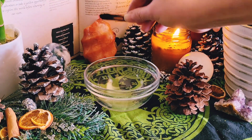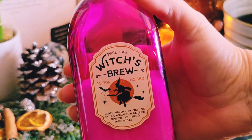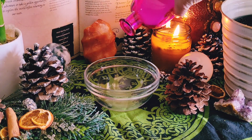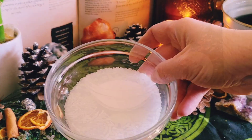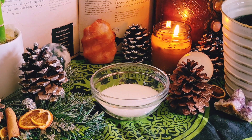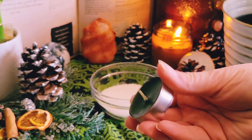You will need a glass bowl or jar to do this spell — I prefer clear, but use whatever you have on hand. The first step is to pour any type of salt you have on hand into your jar or bowl. Not only does this help to purify and cleanse the area, but it also helps to protect the candle from the herbs.